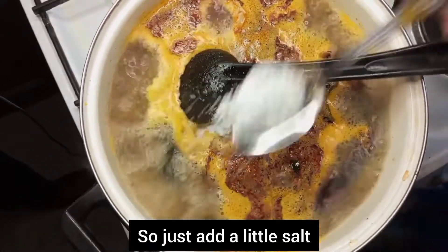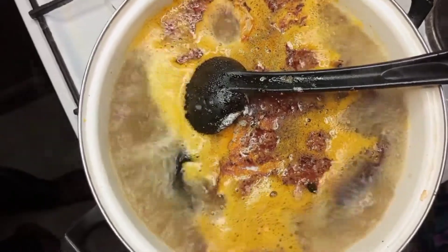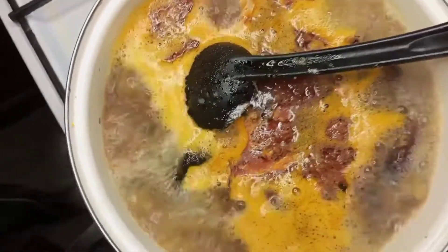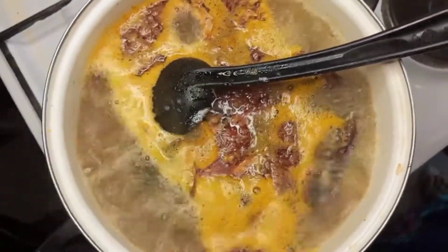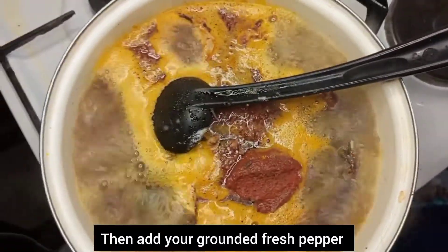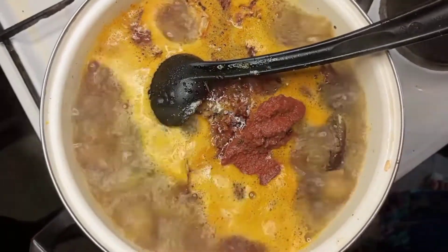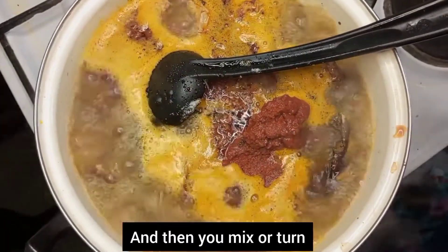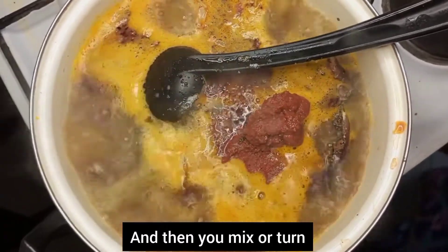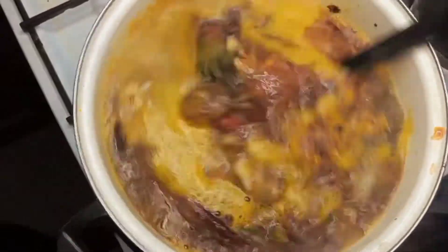After the seasoning, add a little salt — you know we parboiled all those things with salt, so just a little salt. Add your fresh already ground pepper; you can use dry pepper as you desire. Any of the two is okay, dry or fresh. Turn it very well.